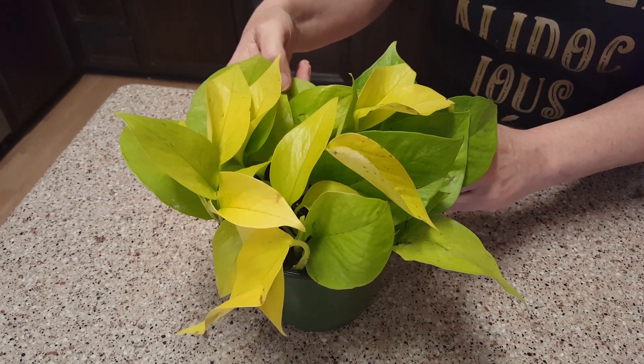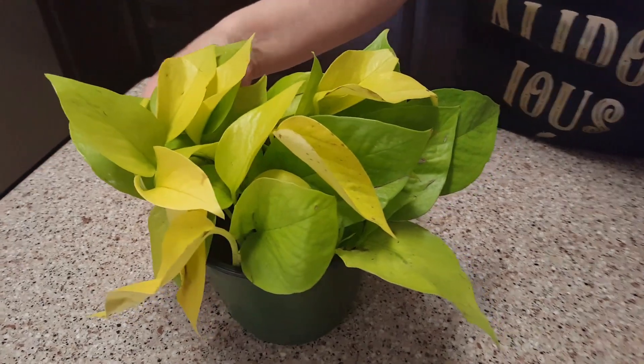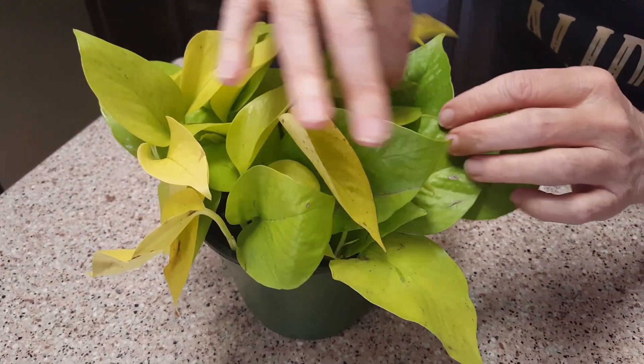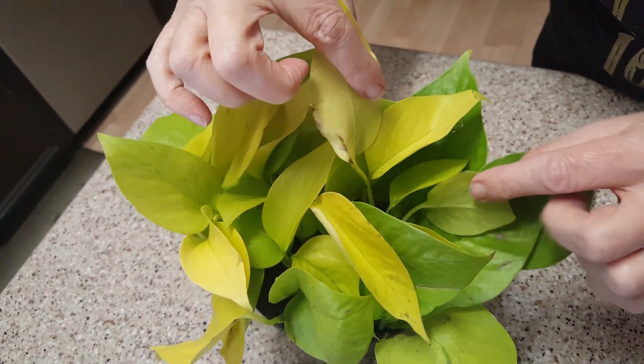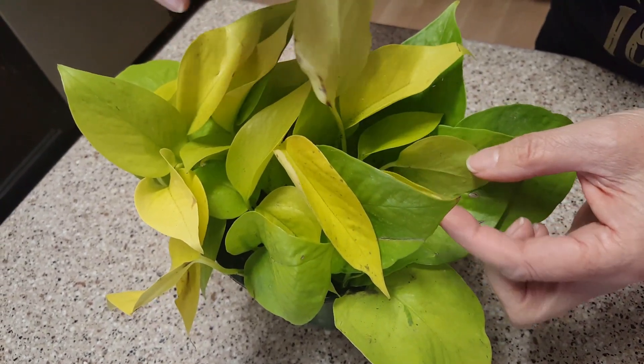It's nice and moist, so I'm not going to water it. I probably won't water it for at least a week. All the leaves underneath coming up — look at those, look how pretty that looks. It's a really, really nice plant. There's another big one coming up right there.